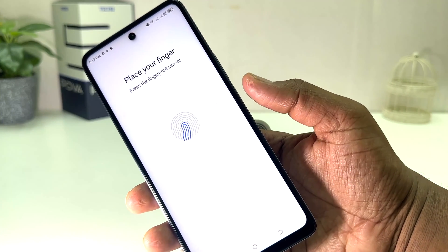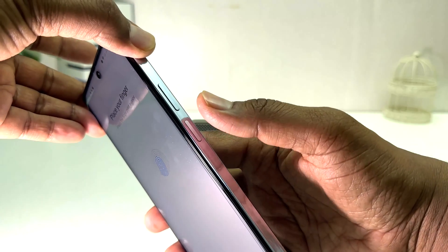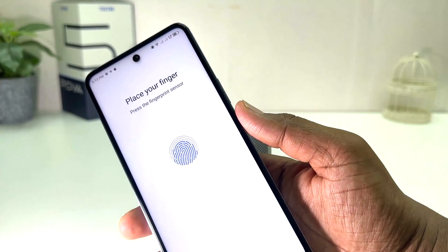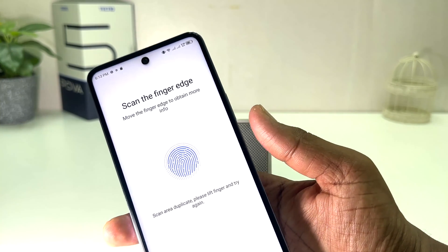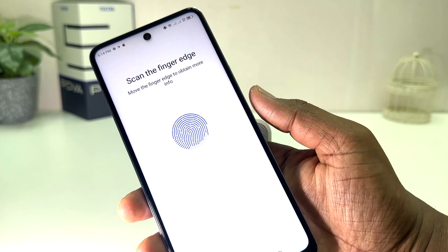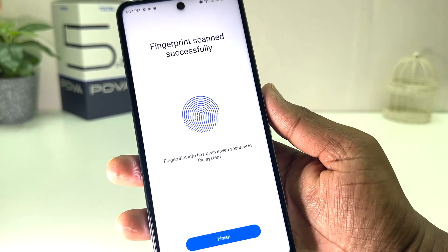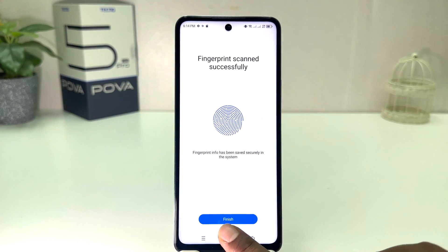I'm placing my finger and trying it in different positions on the same spot. You can see it's scanning my finger. Now it's saying the fingerprint was scanned successfully. I'm going to click 'Finish'.